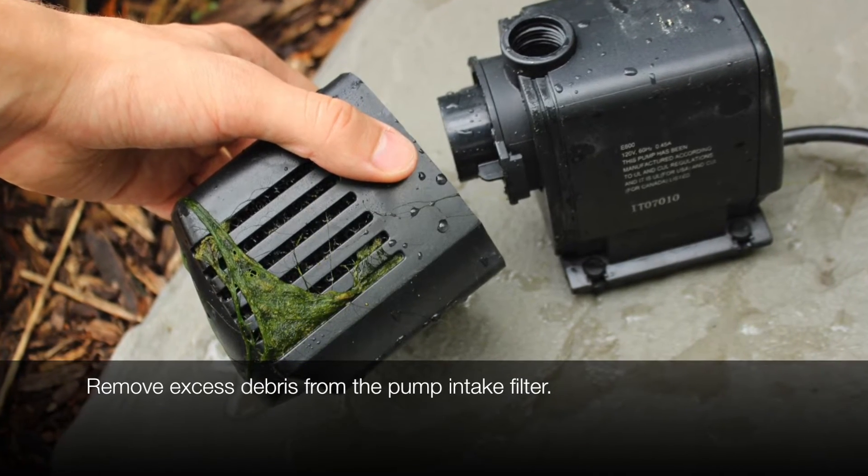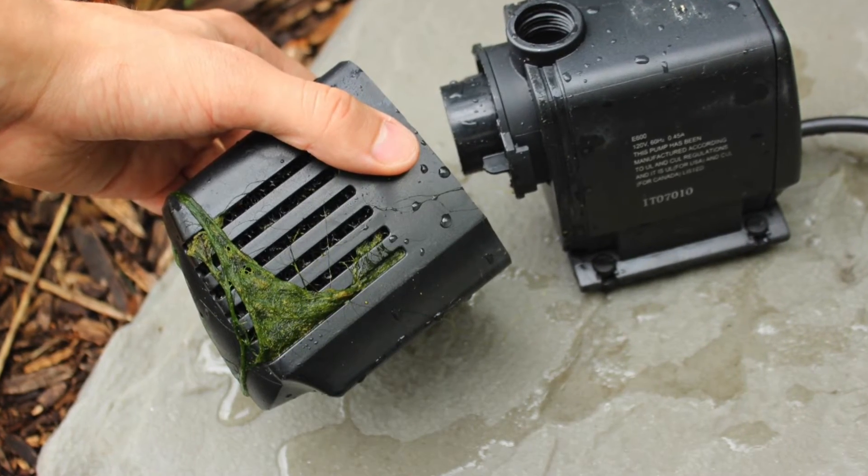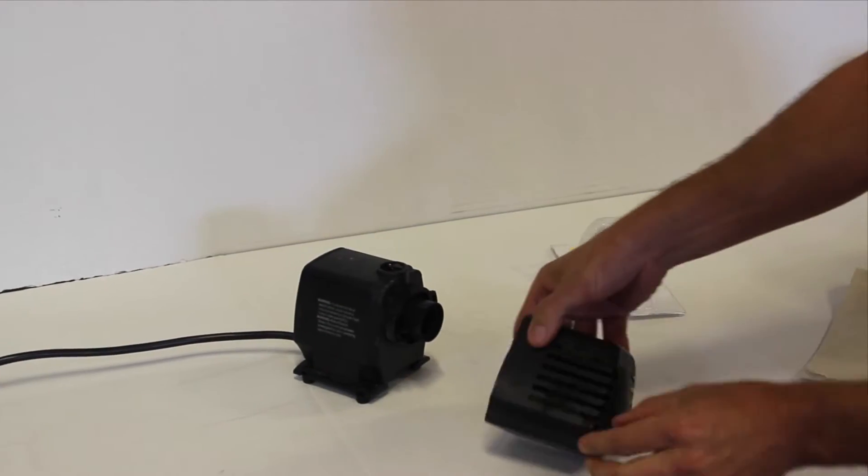Clean off any excess debris on the filter, and be sure to clean or replace the foam filter on EP1750 and smaller pumps.